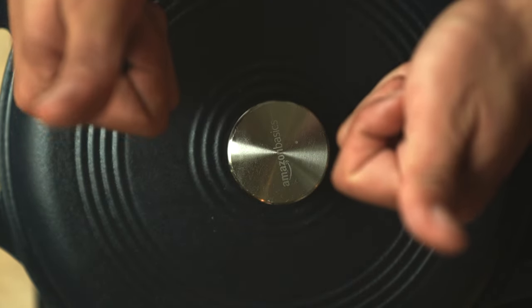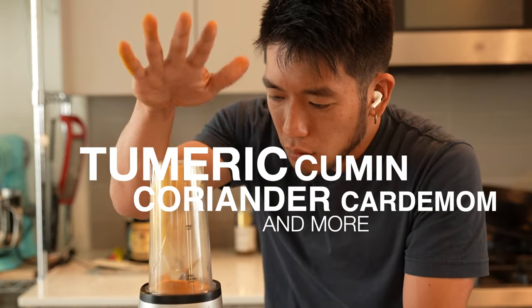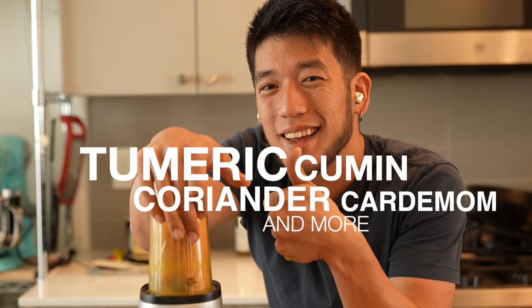Let's go over the spices. It's mainly turmeric, cumin, coriander, and then some allspice, cardamom, and Sichuan peppercorn. Grind that all up.